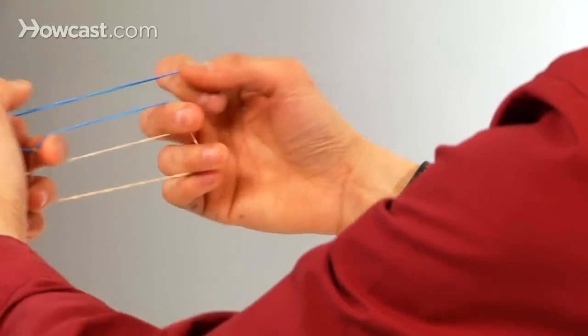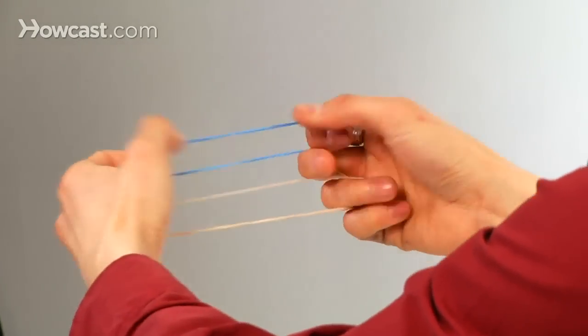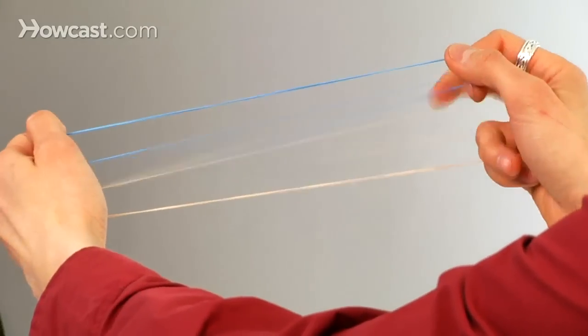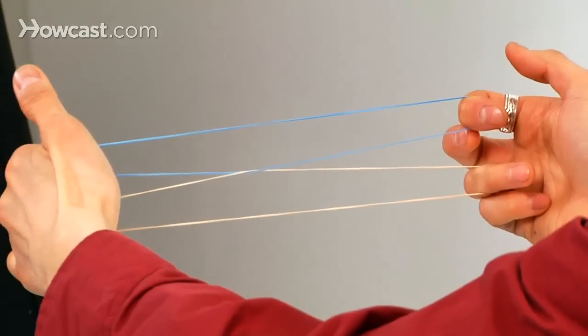So one more time: you're going to switch these two, and they're going to rub the second and third bands together. When you let go of the middle finger of the right hand, it links. And when you let go of the middle finger of the left hand, it unlinks. And that's the secret to the linking rubber bands.